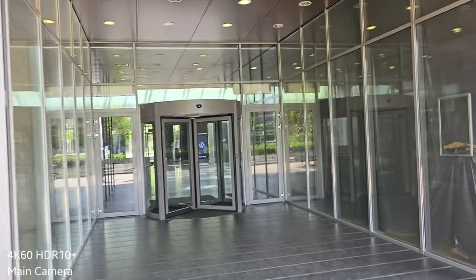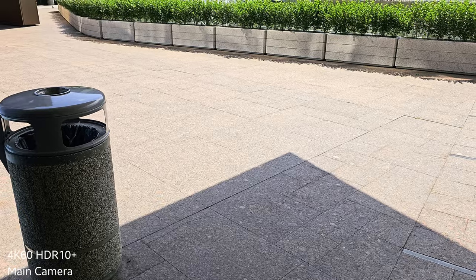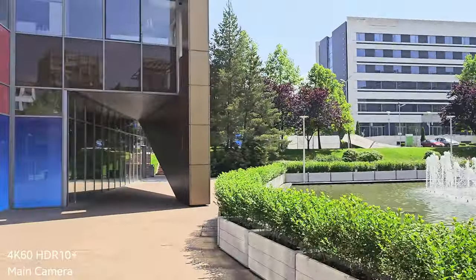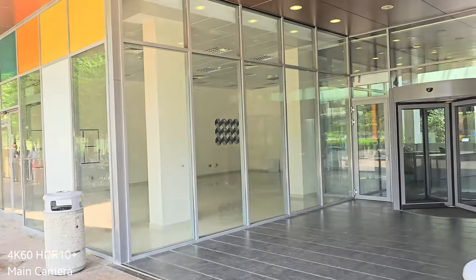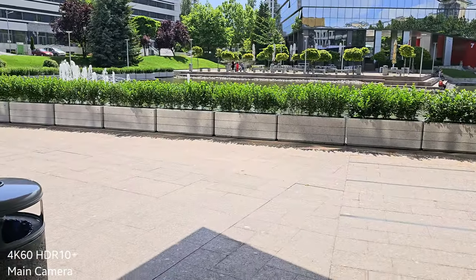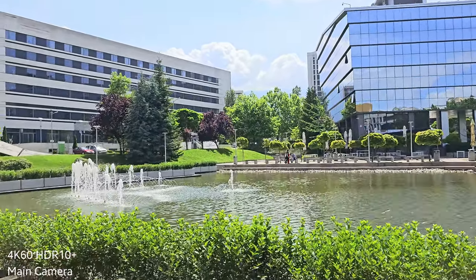Now I'm going to go into a darker area. That's very important to see how well the phone handles this change in contrast. I'm going to step again in the sun, and one more time I'll go inside to the darker area. And now one more time, going from the dark area to the sunny spot — a quick step.